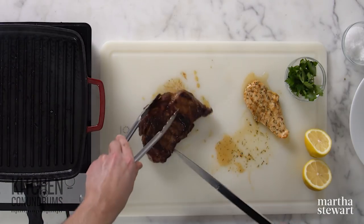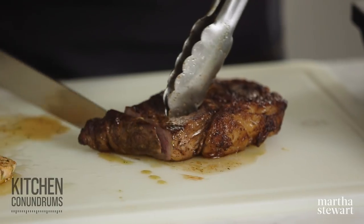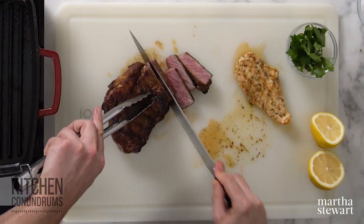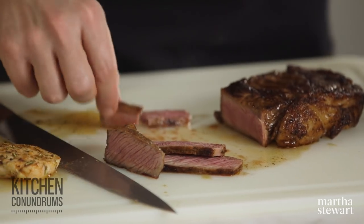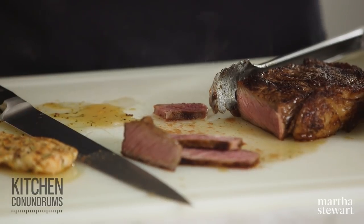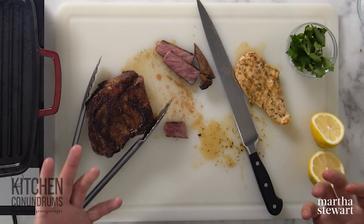I haven't given the steak as much resting time as I should, but let's take a slice off the end so you can see how wonderful this rich, smoky spice blend is. Oh my god, so great — it has a wonderful, intense flavor, and it only took a few minutes to cook. That's really the beauty of spice blends: they pack flavor into whatever it is you're making.